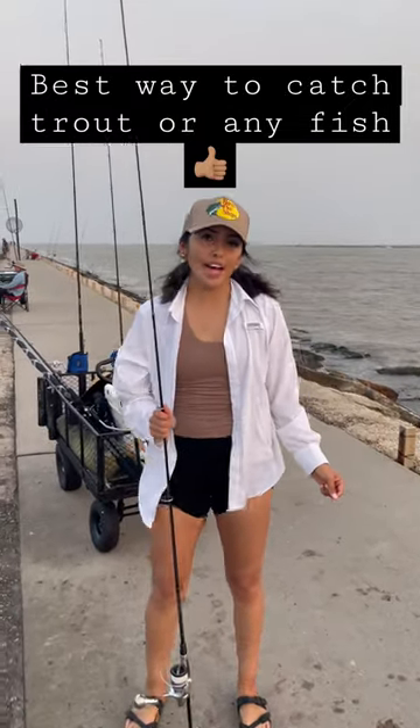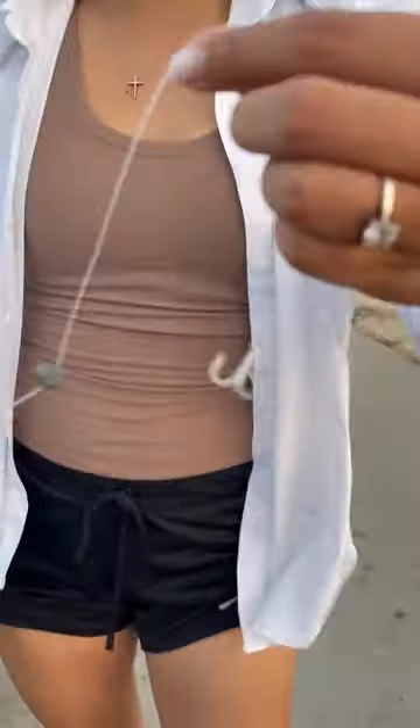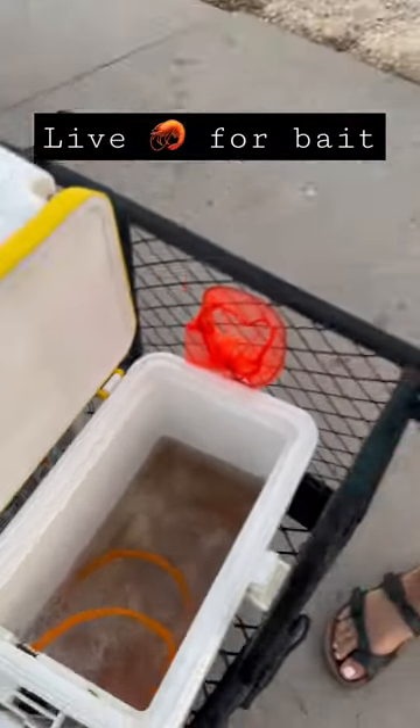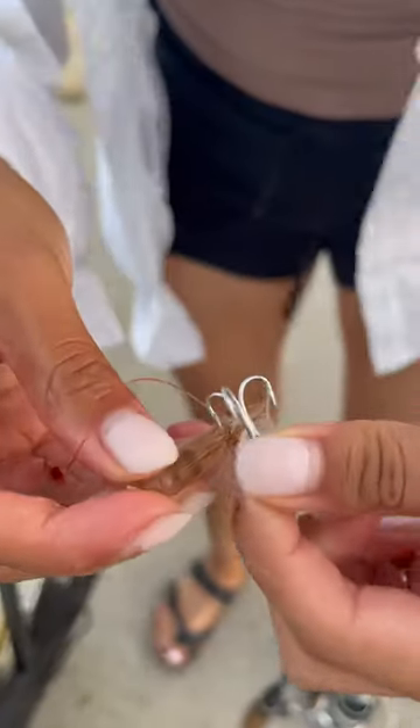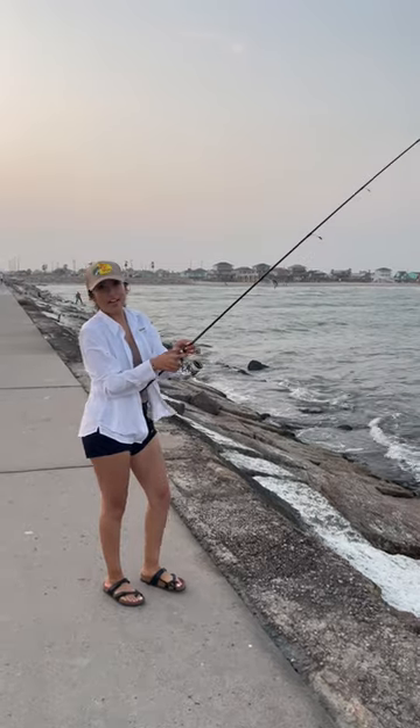I'm going to teach y'all the fastest way to cast for speckled trout. We have a leader, a 5-foot leader, and a treble hook at the top. We're going to be using live shrimp and we are just going to hook it right here underneath the horn. And then we're going to cast it out.